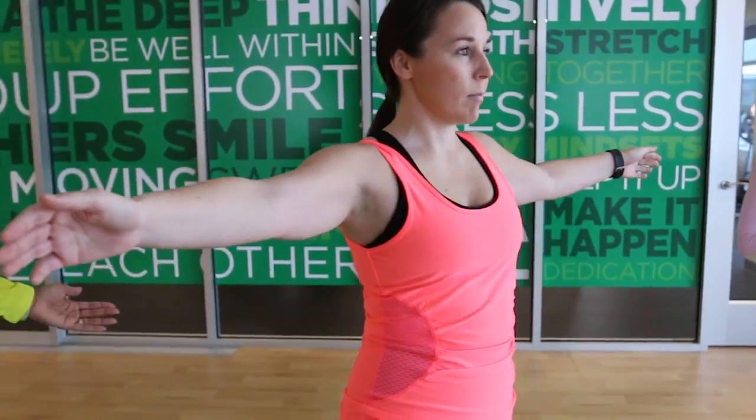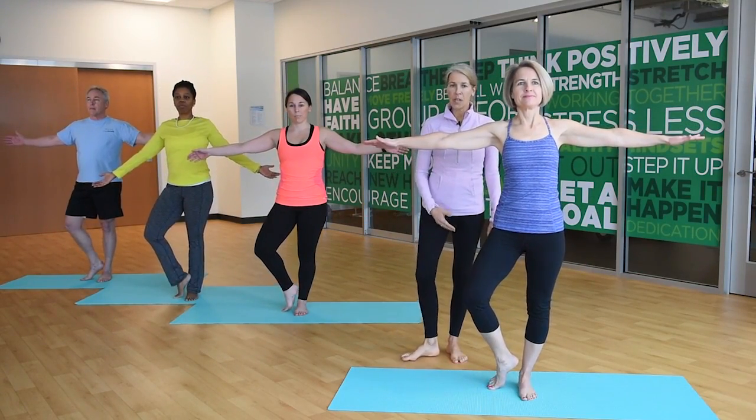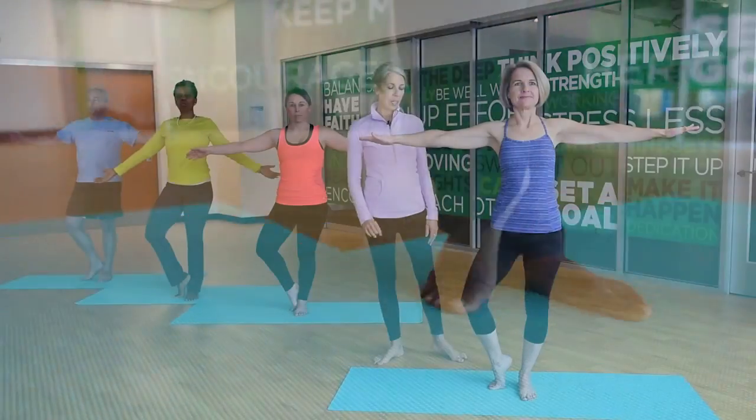Shift your weight over onto your left foot and take your right knee wide, leaving the toes on the floor for balance. This is a modification you can do if you're starting to work on balance.